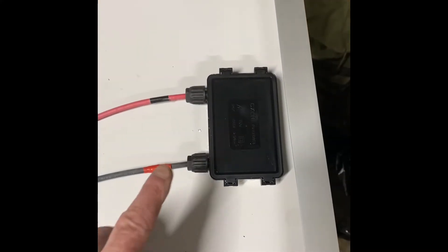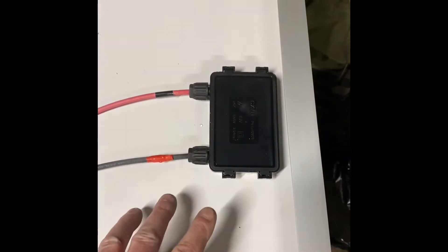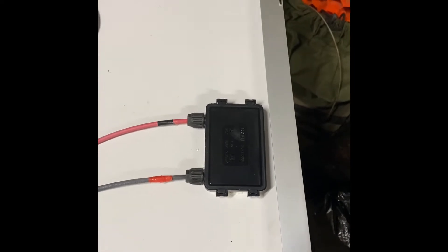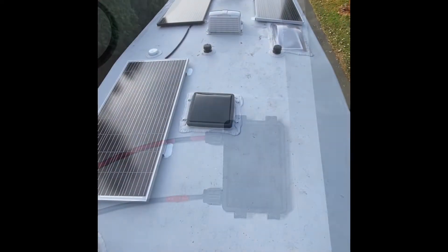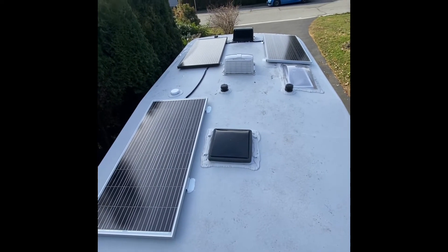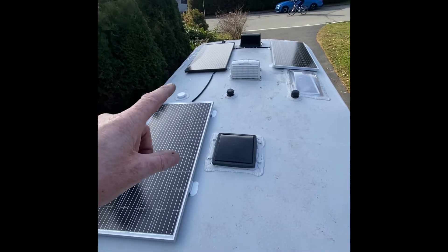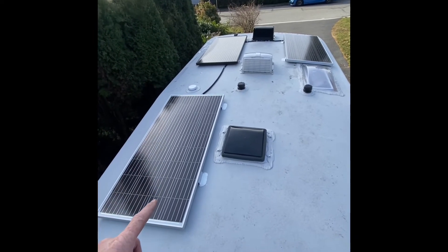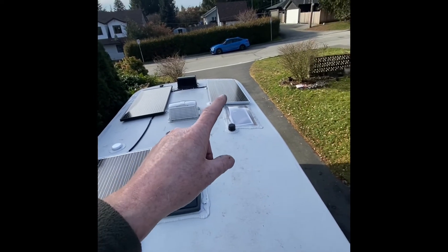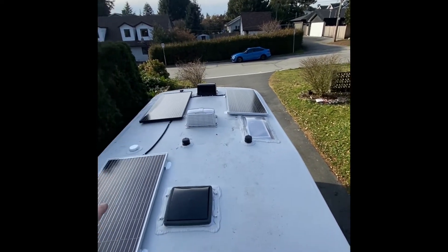Everything is sealed up — these are nice and tight. I put the waterproof cover back on, and because it'll be facing down there shouldn't be anything getting inside either. I reconfigured the whole solar array: that's the fixed panel that came with the trailer, I realigned the 200-watt panel to the back on the left-hand side, and we have a 200-watt on the front right-hand side.